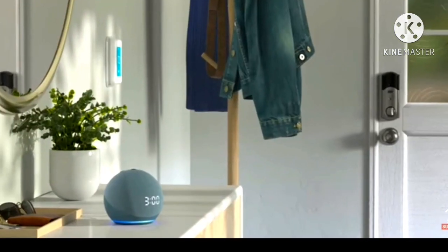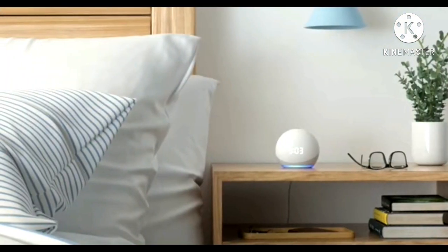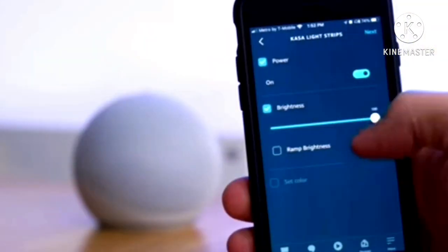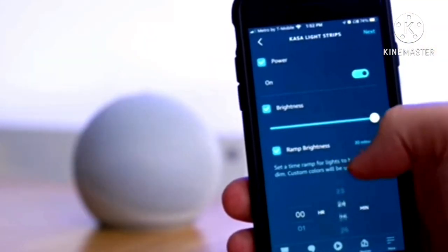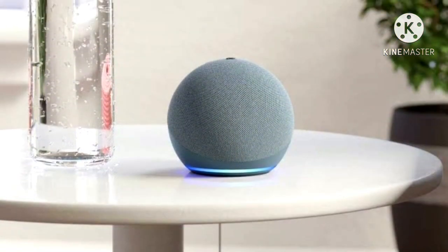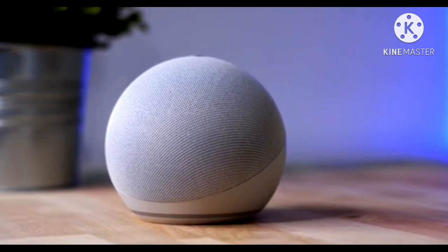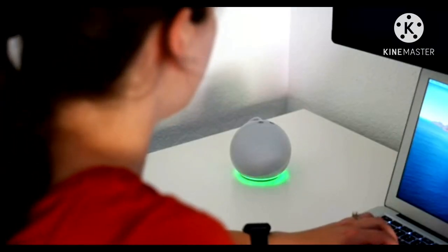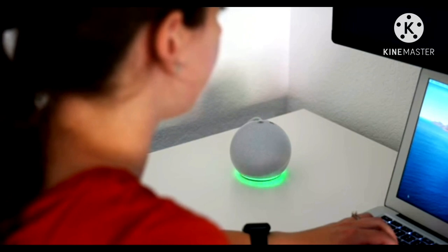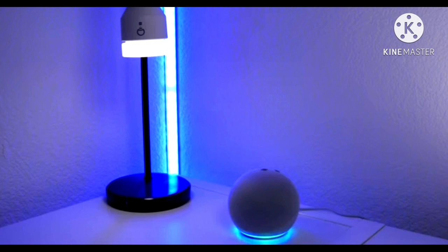This one is taller, which gives it a nice look, but can also be a source of concern for those who would like to mount the speaker in the washroom with limited space. That's a small concern, as most would prefer to keep it on a table or bookshelf. Another welcome change is the placement of the LED light ring, now at the bottom of the Echo Dot — it's pleasing to the eye and helps the light reflect off the surface, making it appear brighter.